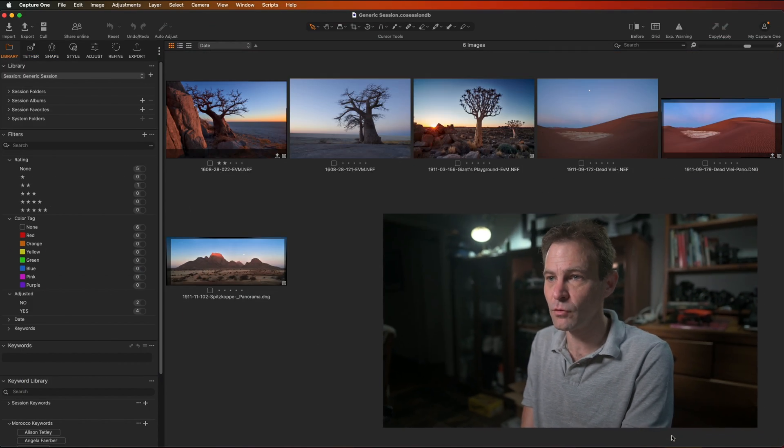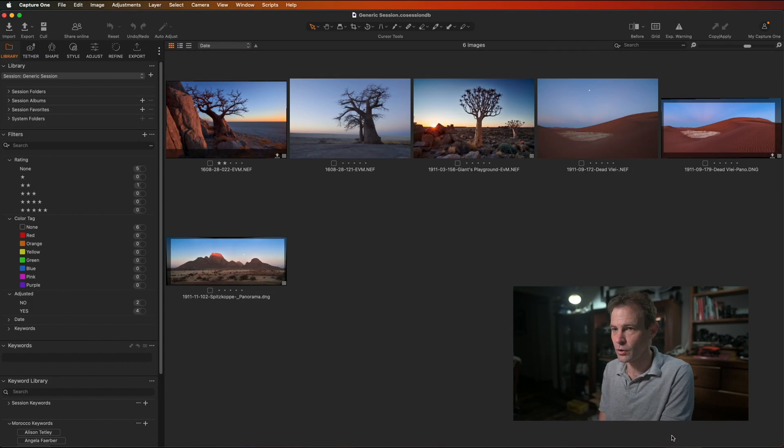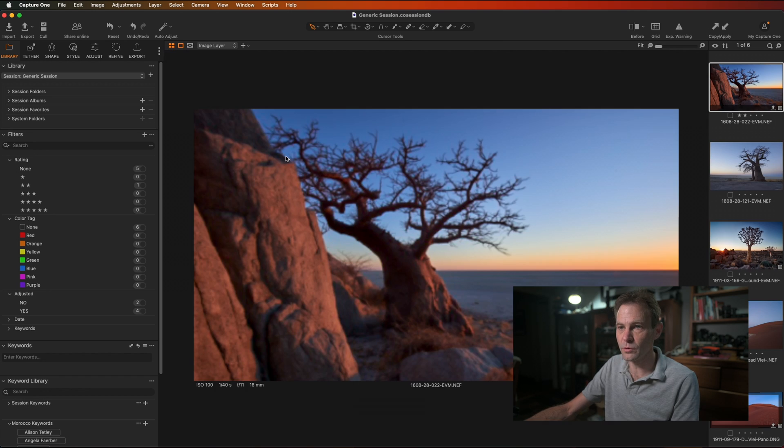Capture One gives us several options to remove dust and crud from our sensors. I'm going to dive straight into Capture One — I have several photographs taken a few years ago in Namibia during one of our Composing the Dunes workshops with Nature's Light. I also have a photograph from Botswana, so let's start with the image from Botswana.